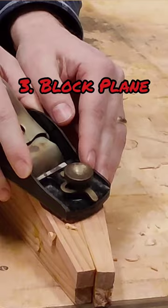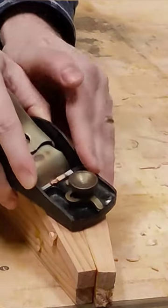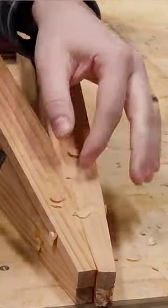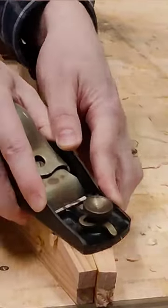Number three, block plane. The block plane is like a chisel, so cool factor plus four, but minus one for control issues. You can dig into the surrounding surface if you're not careful.